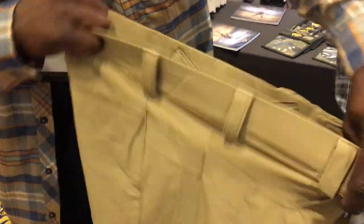Lots of belt loops to hold everything up. Most of the time they're stretched to the point where they're not interfering with exactly what you're wearing.